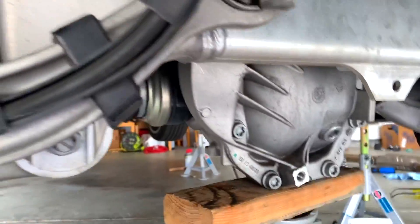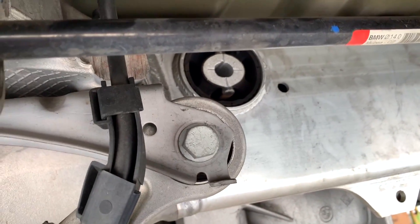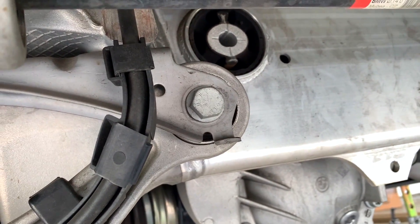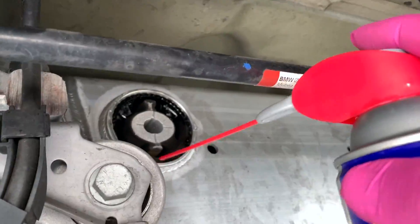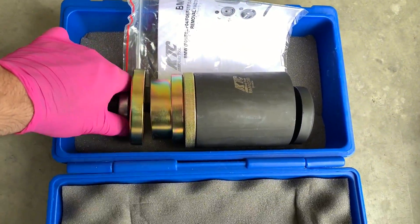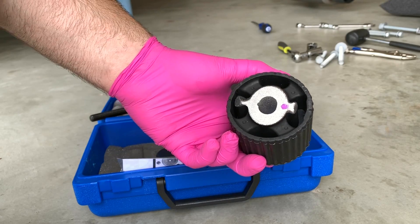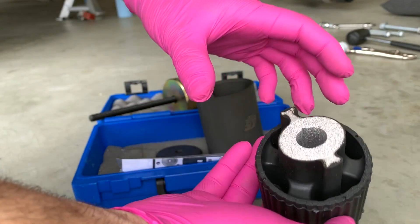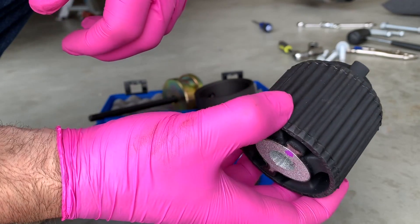First I'm going to use some WD-40 — just let some oil sink in between — it'll come out a little easier. So here's our special tool kit. These are all the tools you need to push it out and push it back in. This is the new mount. The reason I was spraying some oil in there is because there's a little groove in here, so the oil may run in between and make it a little easier to get out.